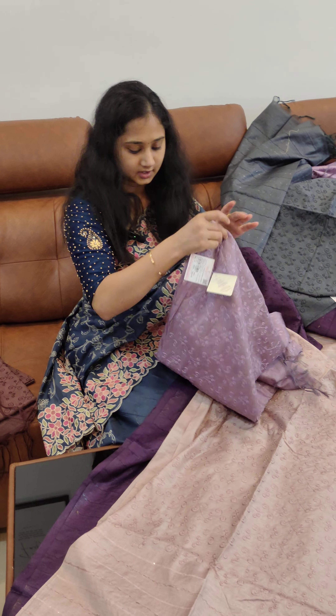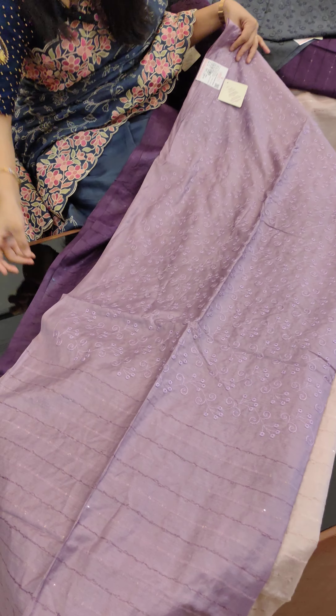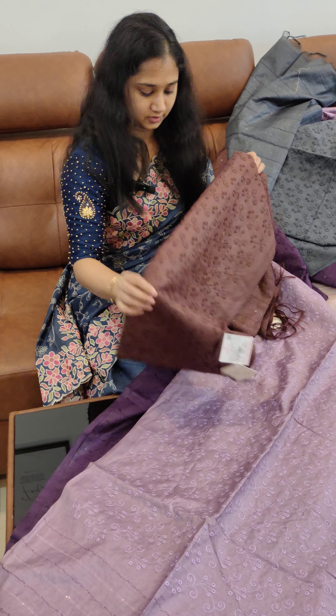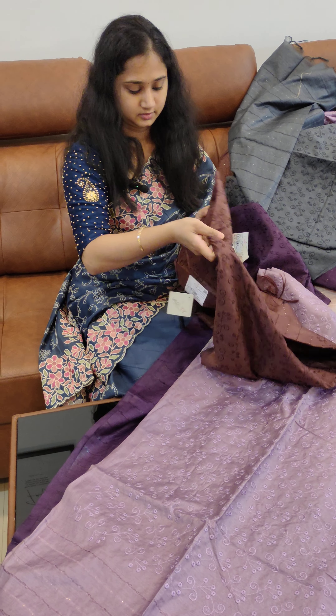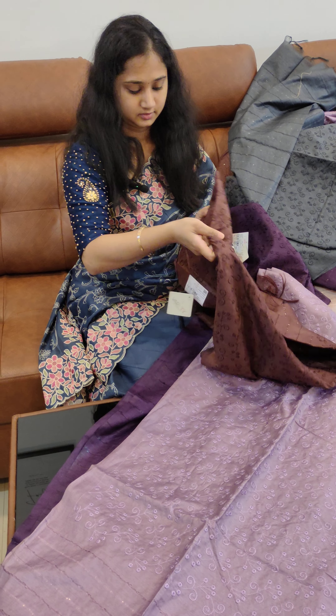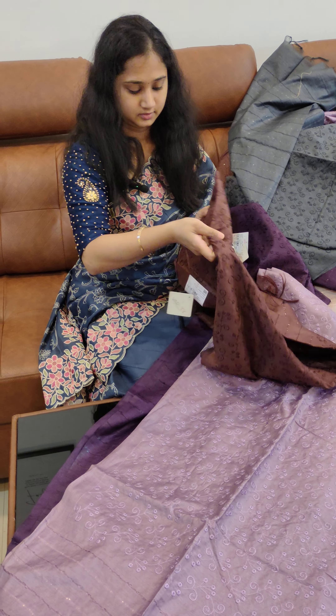This is a blouse. Next is a light peach mix — add a shade. Same pattern. Then add a lavender shade, and add a brown. The price is 1498 rupees.